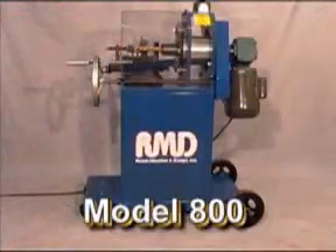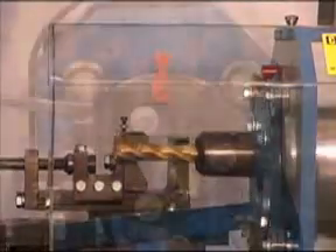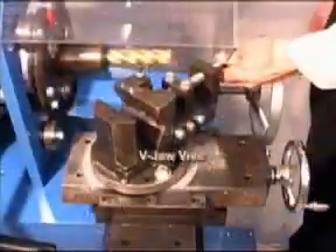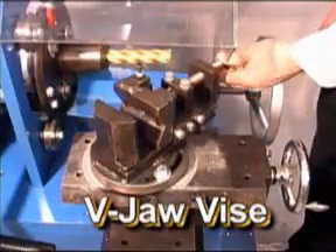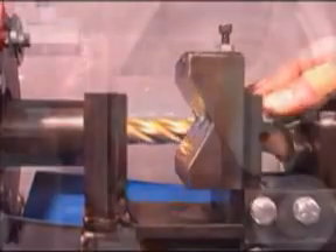The Model 800 notcher is ruggedly built of solid steel CNC machine construction. The orbiting path is adjustable by loosening the three lock bolts and rotating the adjusting screw. The V-jaw vise has the capability of being rotated to any angle up to 60 degrees to produce angle notches. Also, the V-jaw of the vise can be raised to produce off-center notches.